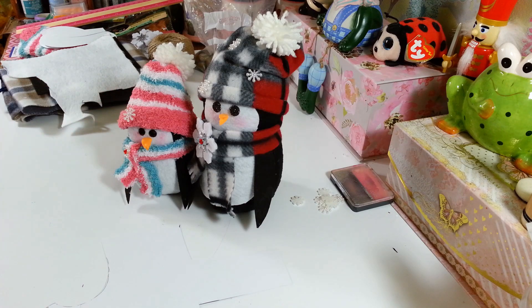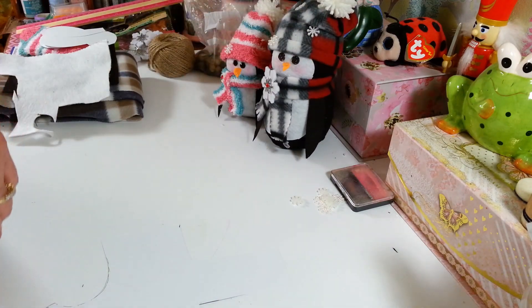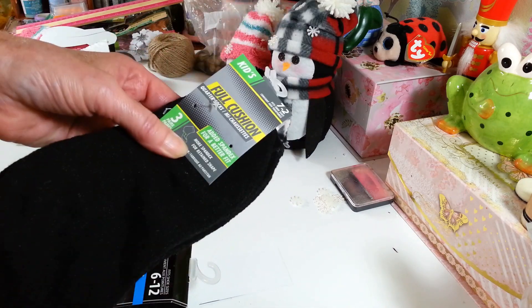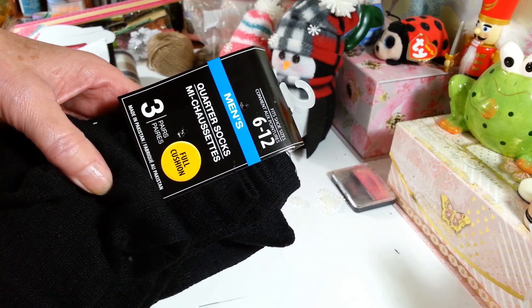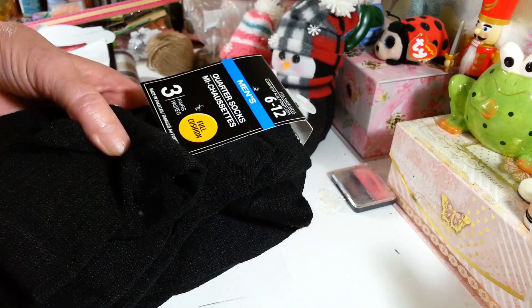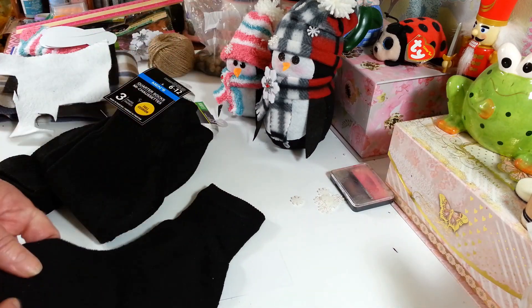This time we're going to do it with some fiber fill stuffing, and then everyone can not worry about any of that. So what you're going to need — I picked up these socks at the Dollar Tree. I got a pack of the kids' socks. You get three pairs in here, so you can make six little penguins out of this if you want to. And then the same with the men's socks — they come three in a pack, which is great for a dollar. So you can make six of the big ones too. We're going to do a big one here because they're both made exactly the same way.